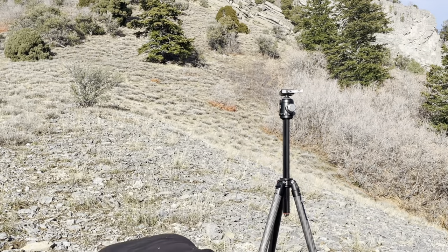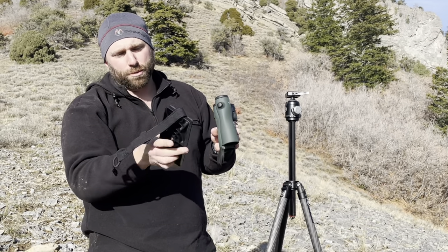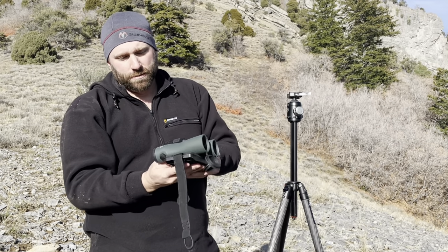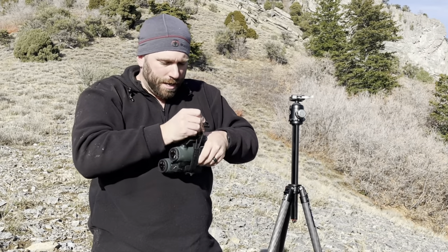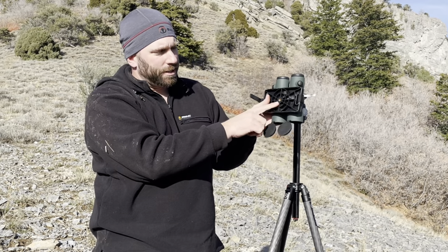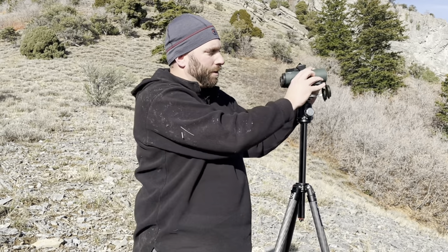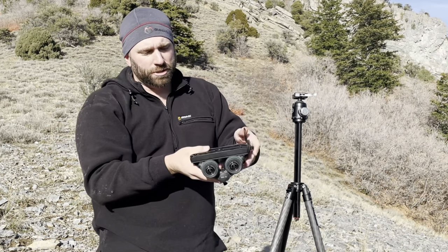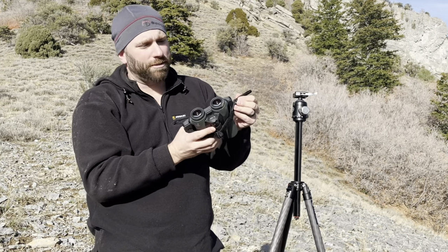Another option that's quite cheap are these little glassing platforms. The way these work, you just simply strap them on — it's kind of like an elastic strap that pulls tight over your binos. And then if you had a tripod adapter in, it drops right on and away you go. Super easy to use. They're not very elegant, but they work just fine, and they're cheap — like $20 or $30 off Amazon.